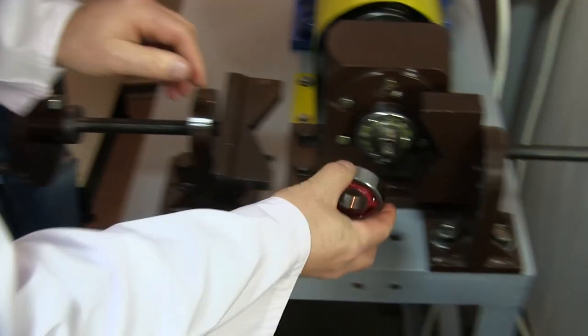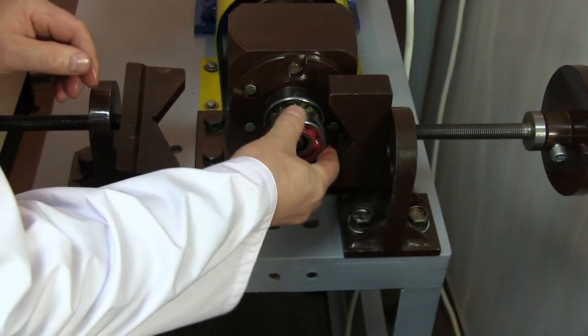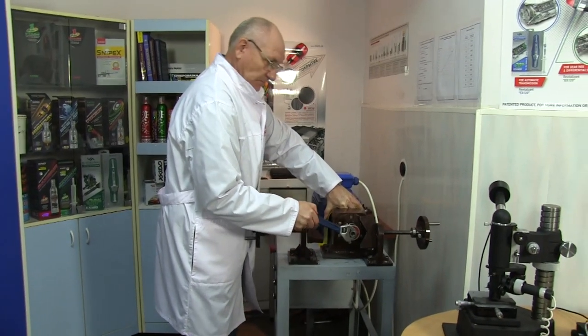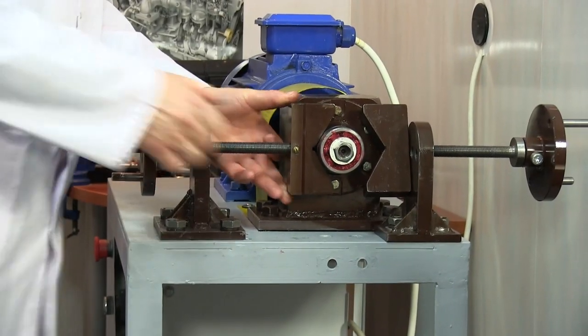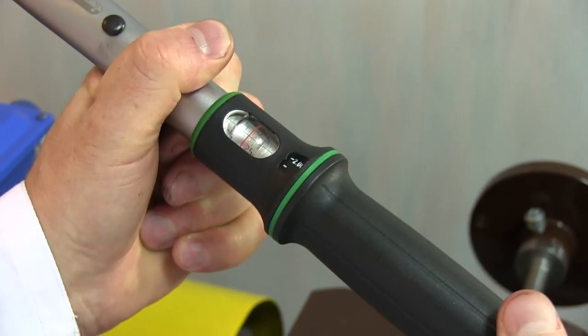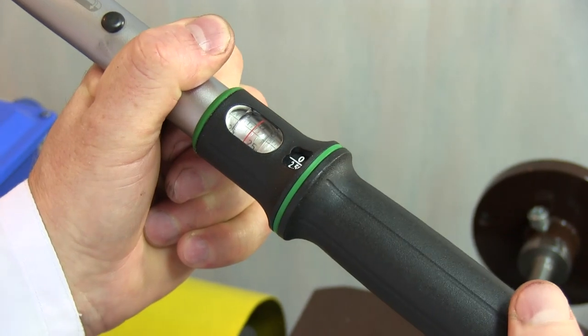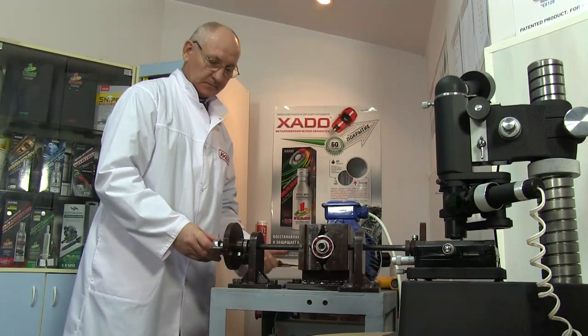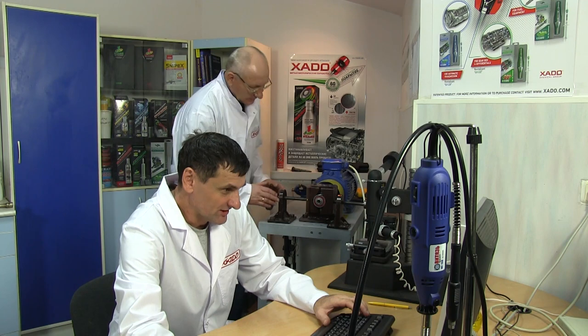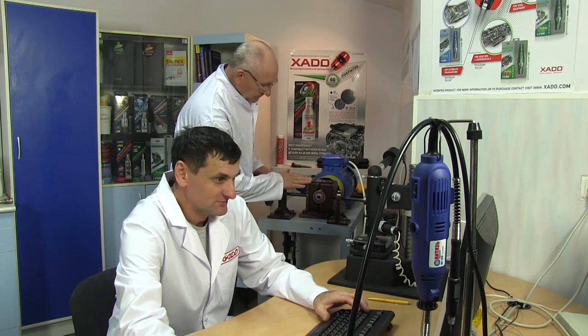Let's install the bearings onto the shaft and fix them using a spring nut. Let's start the machine. Now each bearing is under severe radial load of about 8,000 N. Rotation frequency is about 1,000 RPM.